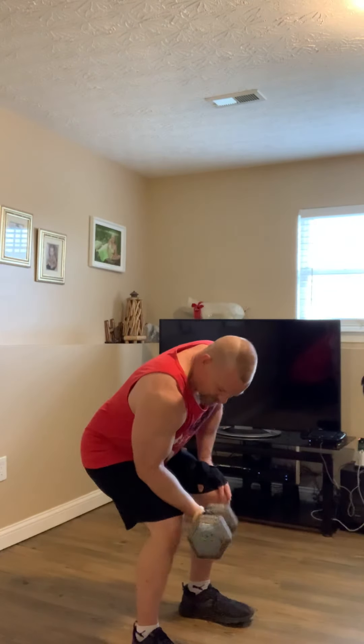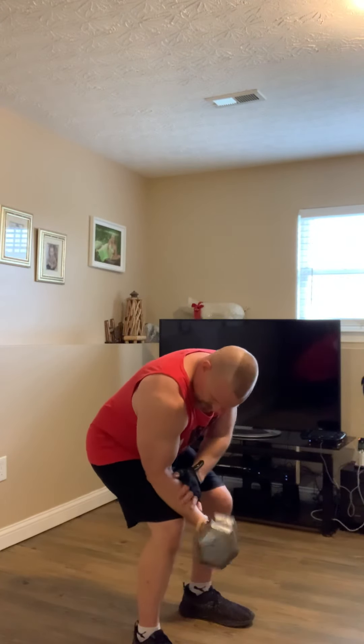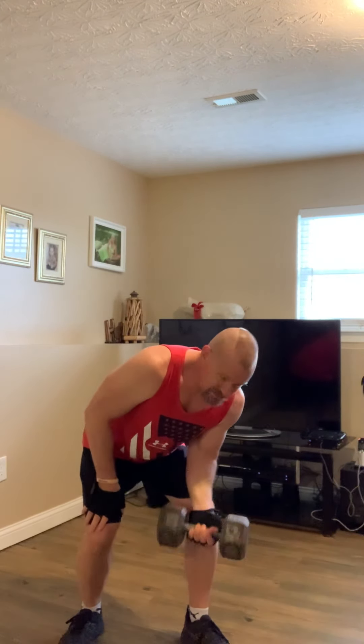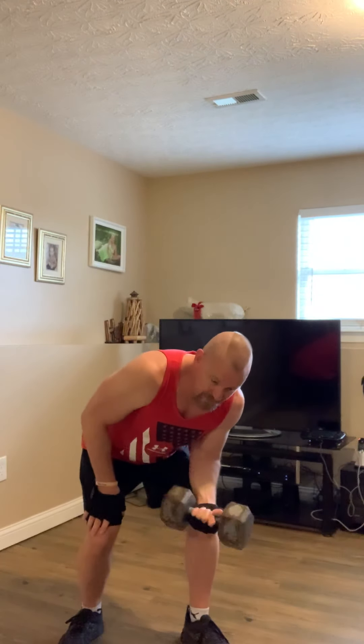Start with some wrist curls. I've warmed up a bit. We're going to work, and this isn't just arm day — this is the muscles to clothesline somebody. Let's make this effective. In other words, training with purpose, training with intensity, training with motivation, training with aggravation, training with spirit. Beast style training. Get the job done training. You see where I'm going with this?